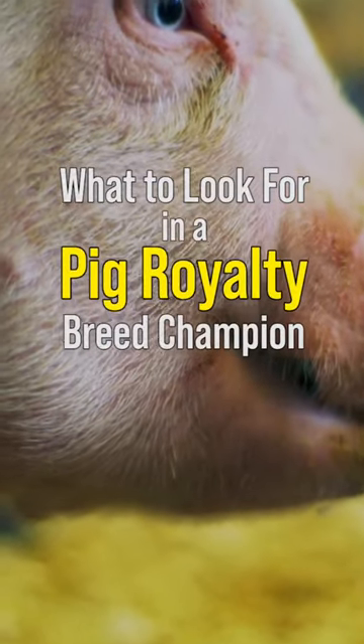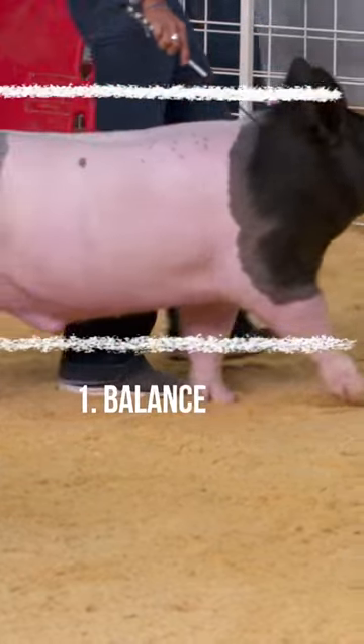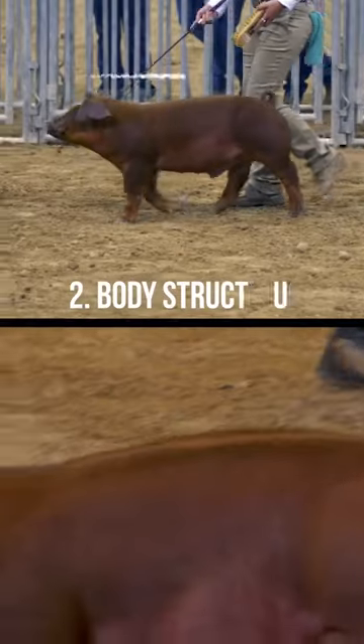Three champions — it's about the pig. Is the pig balanced? Is the pig square? Is this pig structurally correct? Is she level through her top?